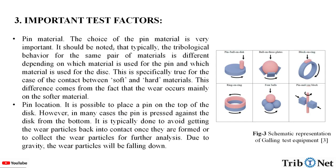What are the other factors? Pin material: the choice of pin material is very important. It should be noted that the tribological behavior of the same pair of materials differs depending on which material is used for the pin and which is used for the disc. This is specifically true for contact between soft and hard materials, as wear occurs mainly on the softer material.